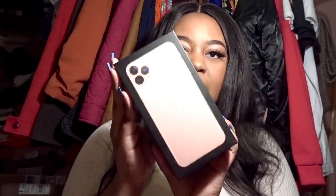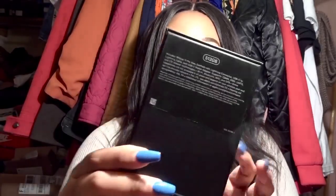First, I want to show you the box it came in. It arrived in a black box with a picture of the phone on the front, 'iPhone' on both sides, the Apple symbol on the top and bottom, and on the back it has the different specs of the phone.